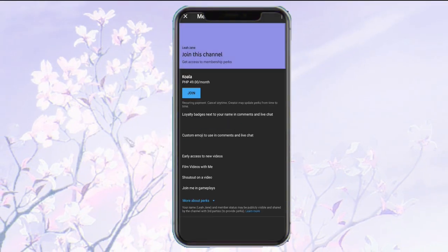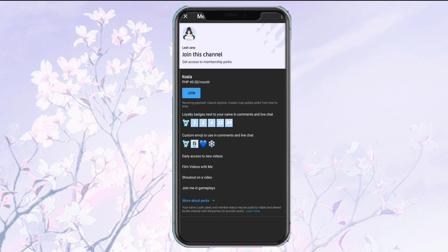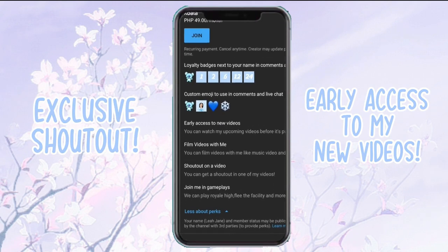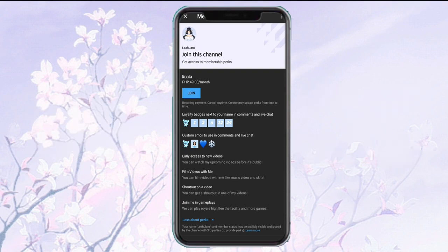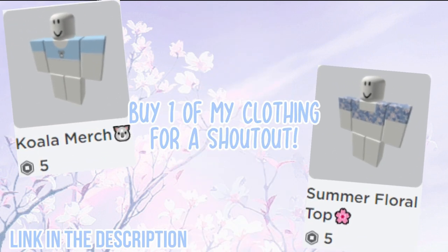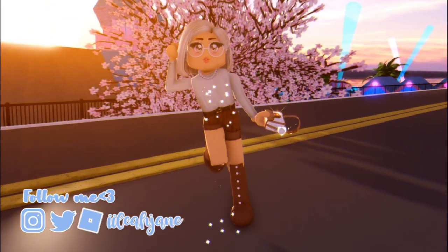Join my channel membership now to access perks like exclusive shoutouts and early access to my videos. Just click the join button beside the subscribe button. Disclaimer: you don't have to join if you don't want to. Also, buy one of my clothing items to get a shoutout on my next video.